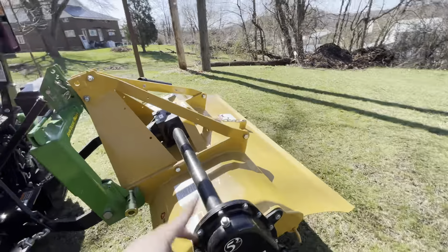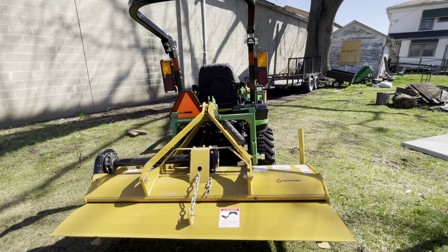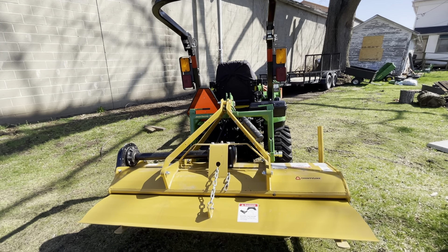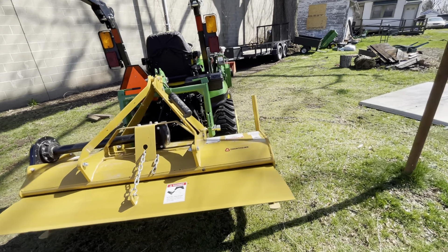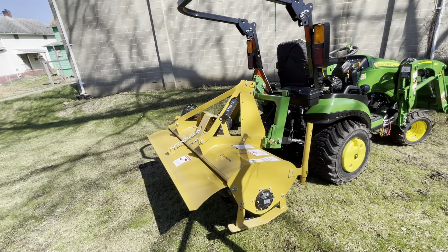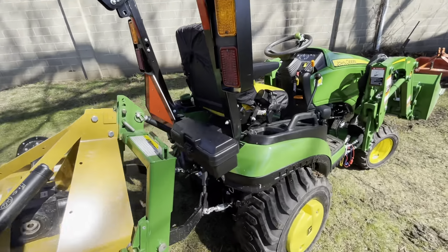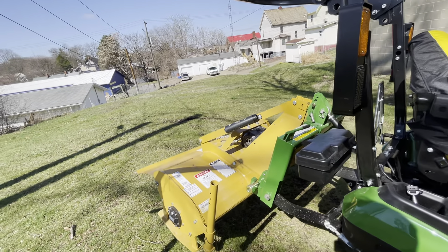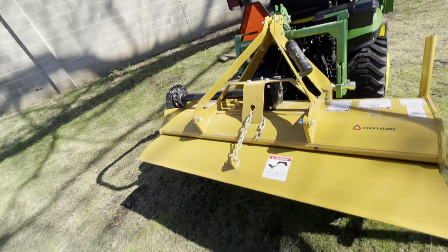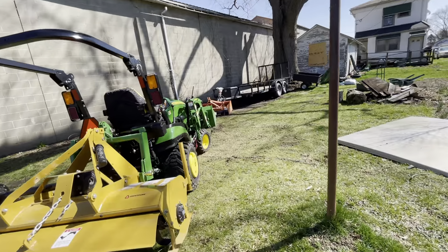That's a big girl. I had to put together two parts, which I don't think you should have to do, but yeah — I may or may not have picked up a five-foot tiller. She's a big girl, holy cow. I got a heck of a deal, plus I get more money back. They forgot to give me something, but yeah, this is a Country Line five-foot rotary tiller.